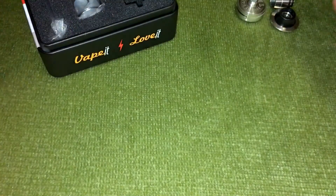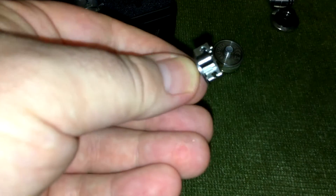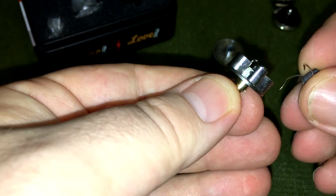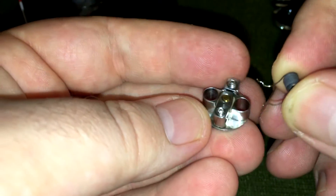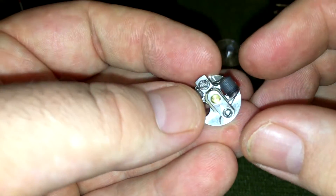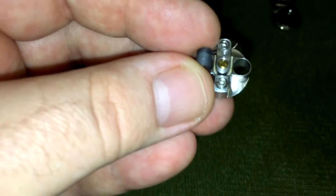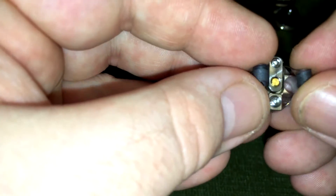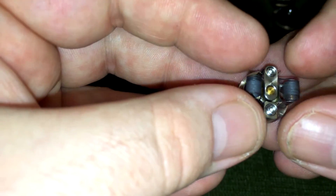Let's pop some coils in. I've got some pre-made ones. Because of the way the airflow is, your legs are going to be extremely long - as you can see, they're very long legs. This is a stainless steel 316L build. These are coming out at 1.1 ohms individually, but together in a device they're coming out at 0.55 ohms resistance, so I can use it on my Noisy Cricket series box mod.